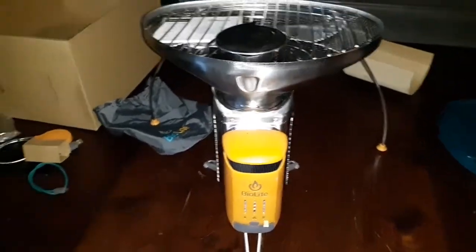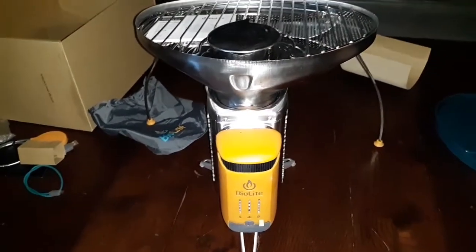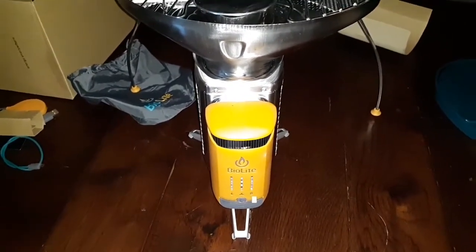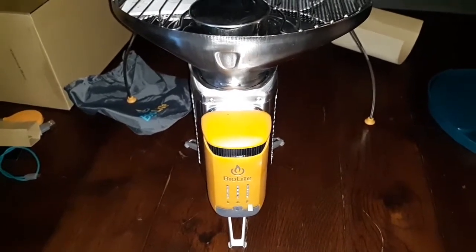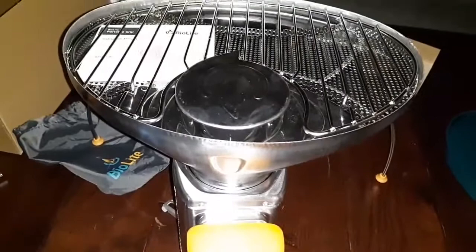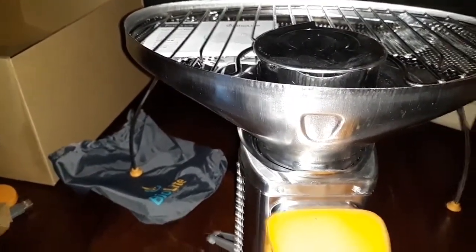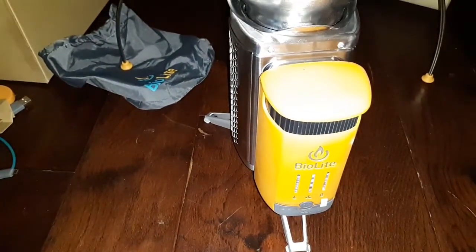That's it guys, I hope you enjoyed this. Look back for the complete review — I will take it outside and I will fire it up. I'll try to make sure that my phone's not fully charged so I can show you how it actually plugs up to this, and I'll also try to operate the light with it. This is the BioLite Camp Stove 2 — they actually had one before this one, but this one actually charges your cell phone a lot faster than the other one did.